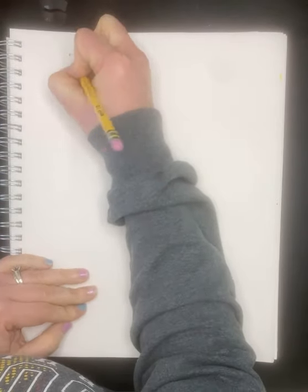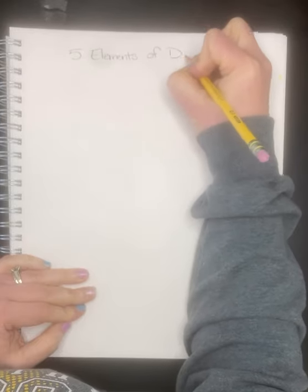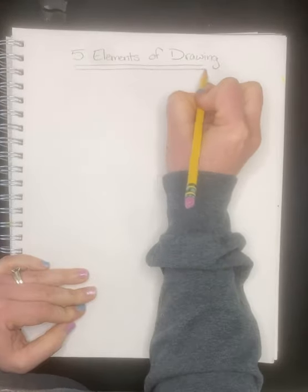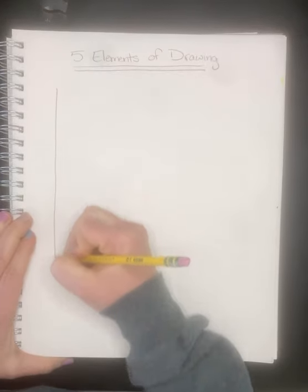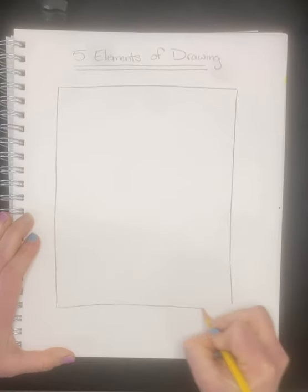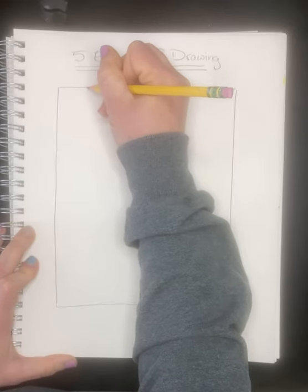Today we are going to learn about the five elements of drawing. On your page — this can just be in your sketchbook — you are going to title it 'Five Elements of Drawing.' I always like to underline things. Then we're going to create a box grid. I don't have a ruler so I'm not expecting it to be perfect; it's just going to take up most of the page.